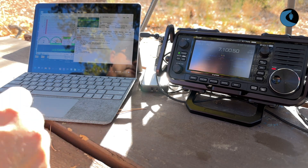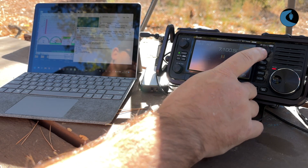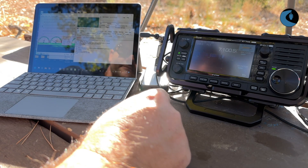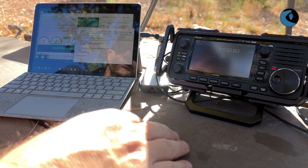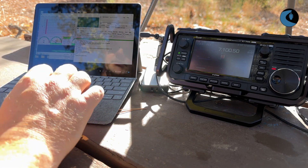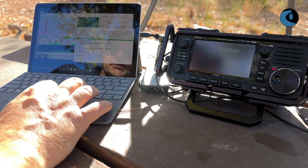If we look at the 705, we're actually only using 8 watts of power right now using the AX1 to send this Winlink traffic. You really do not need a big station with lots of power in order to pass Winlink traffic effectively. Here's our connection — you can see it in the background — and that message is going out.